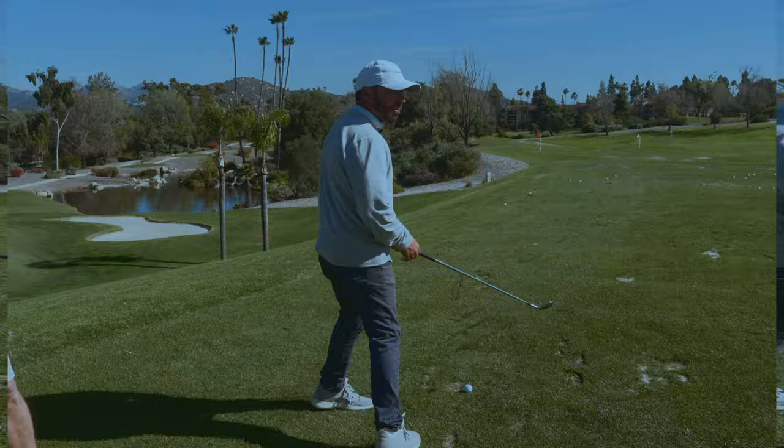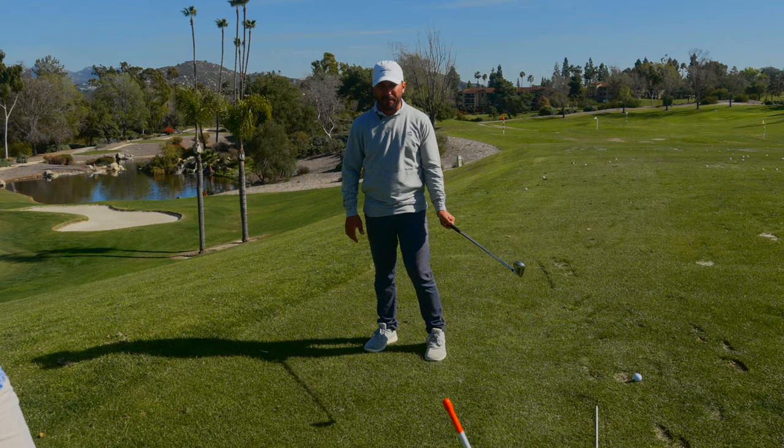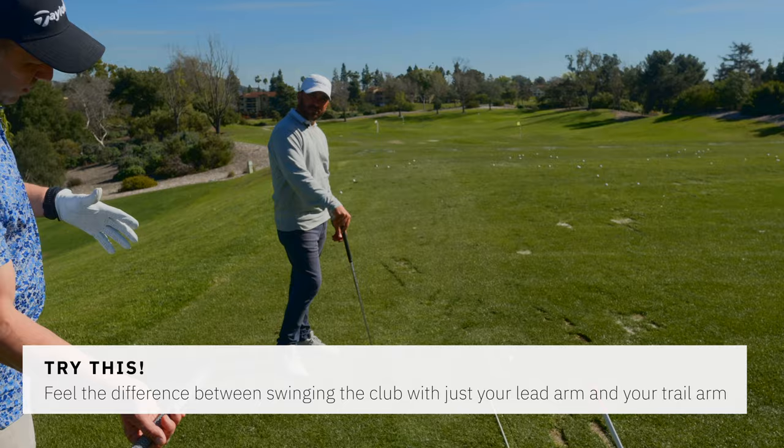More left arm dominance in the swing is a big thing. I'm always trying to swing with my left arm. If I film anybody, it doesn't matter how much flip they have — if I drop their right arm off the club and film them with the left, every time it's going to look like this. The minute you swing this way, it's going to go like that. So maybe just focus more on left arm dominant.